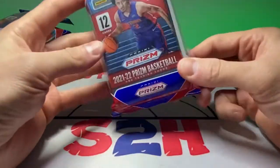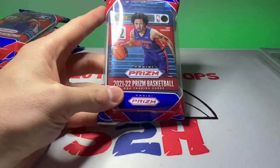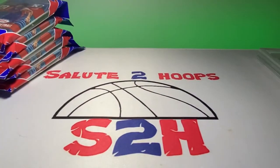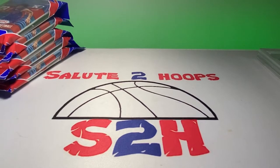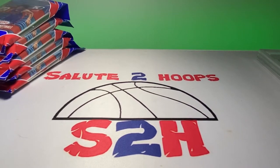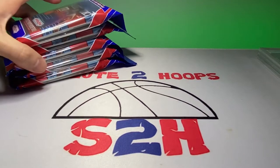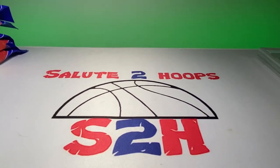Those are 20 bucks a piece and these are 15. I remember the days when these were like $7.98. I think we could safely say that these are kind of a little overpriced at this point. I'm really hoping the prices come down soon, but I'm glad I was able to find some. Next time around hopefully I'll have some Optic for you guys — they did have the blasters there but 35 bucks a pop for those is a little steep. So we got six cellos that we're gonna be opening today.